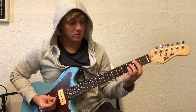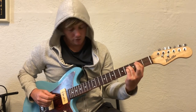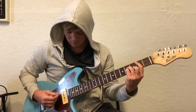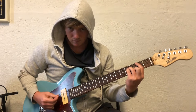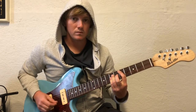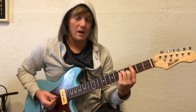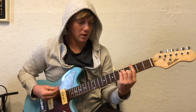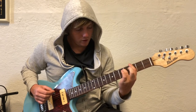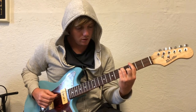Bar the second fret, A string down, fourth fret on the D, fourth fret on the G, third fret on the B. Now you're gonna go to the third fret — every finger's gonna come up a string. Barring the whole third fret, ring finger on the fifth fret of the A, pinky on the fifth fret of the D, middle finger on the fourth fret of the G.